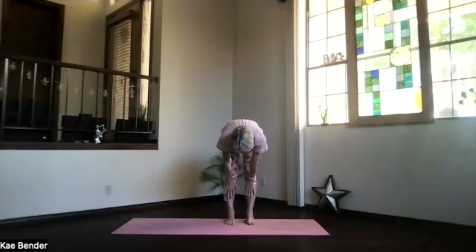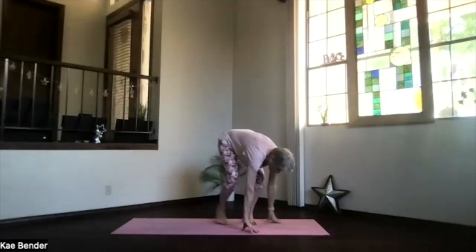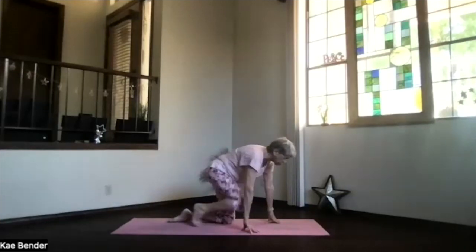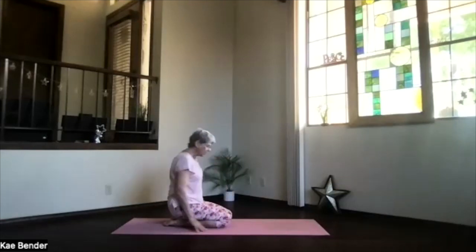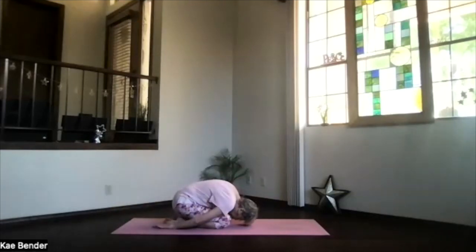And then as you exhale, bend your knees and come to the floor for child's pose transition. Hips back on your heels, hands palms up, forehead toward the floor. Just let those shoulders relax completely. Take a moment and breathe. Let's feel that whole spine getting some stretch in it.